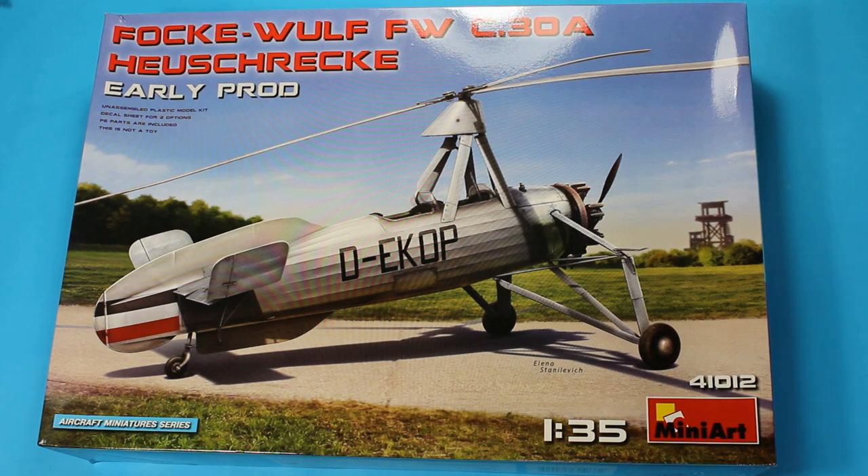This is a kit review of the excellent MiniArt 1/35th scale. This boxing is the Focke-Wulf FW C30A, but it is also the same as the other two that have come out. There's no difference, only the decals.